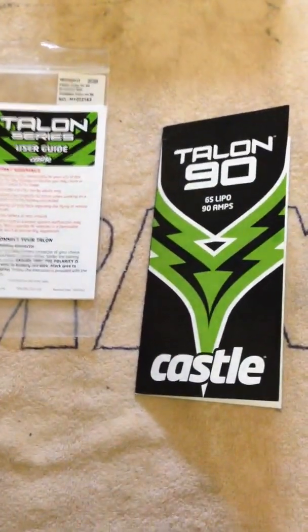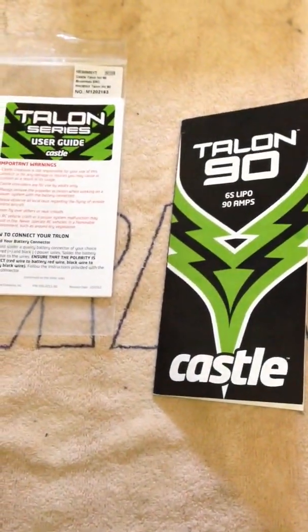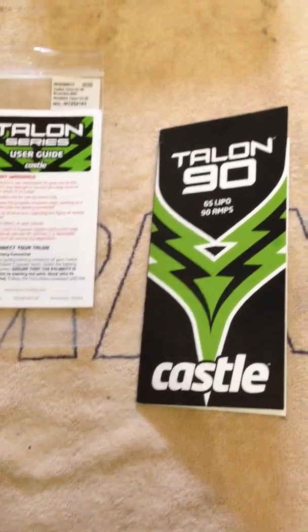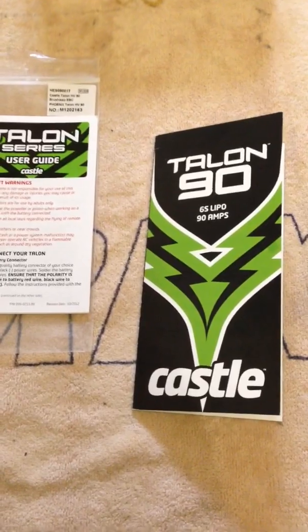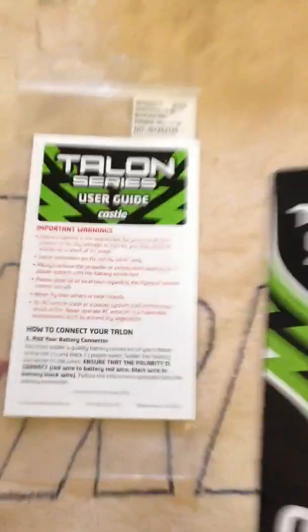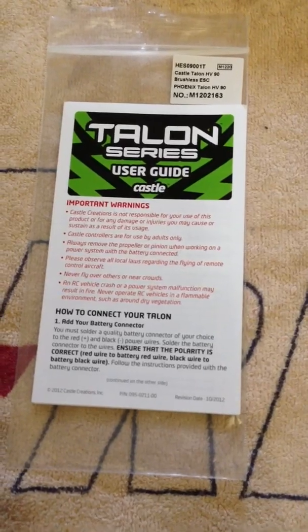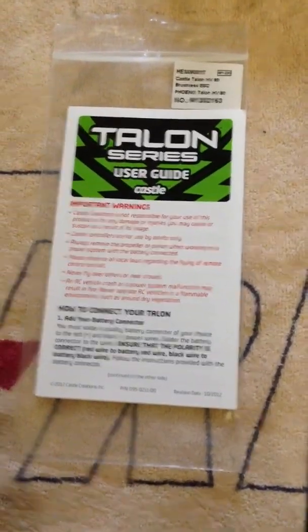Just had a few requests to ask about the settings for the Align 550 through the Castle Talon 90 ESC. So here's a quick video, one user manual, just a bit more in depth about your settings in the ESC.